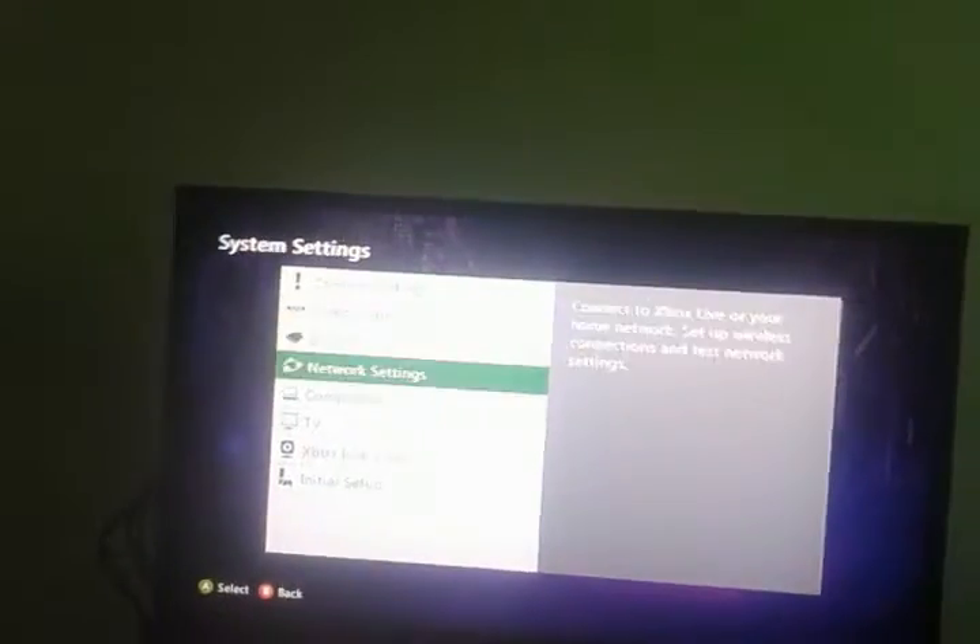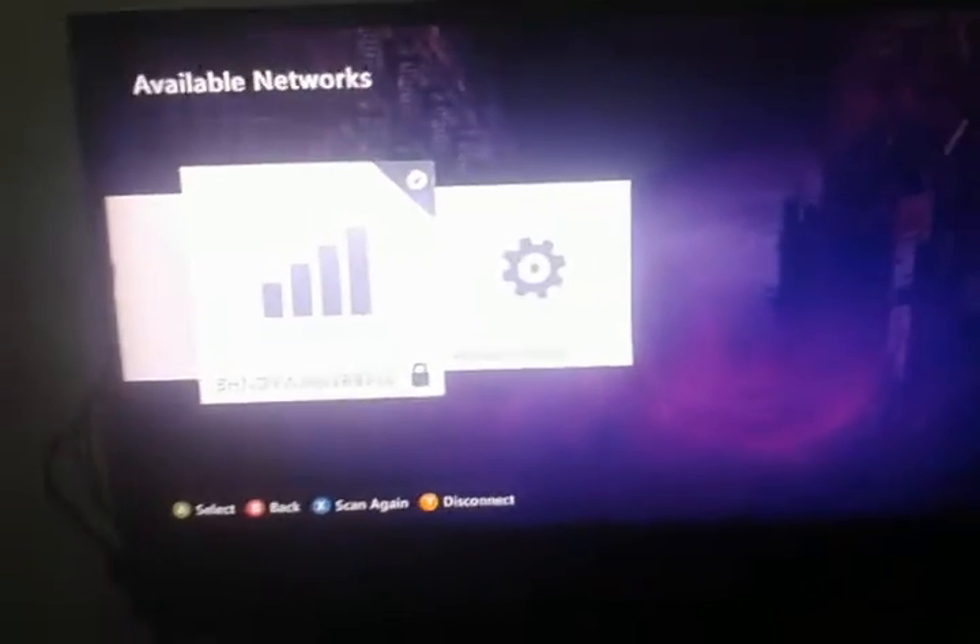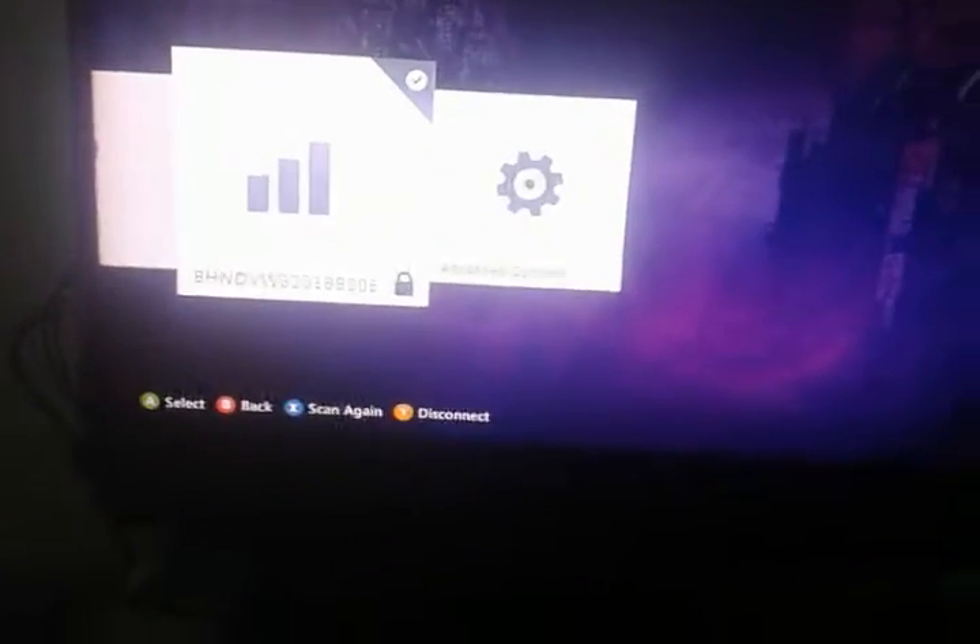System... I guess network settings — good. And there it is, if you guys can actually see it. There it goes, focusing.